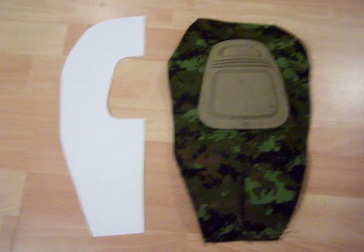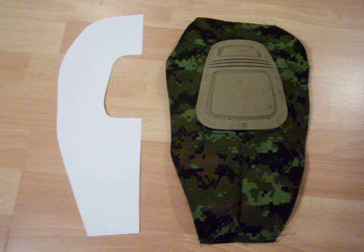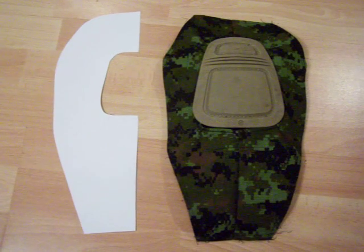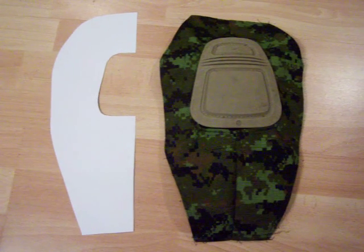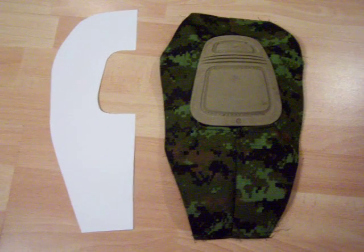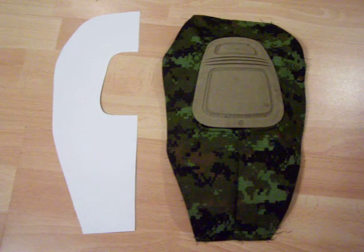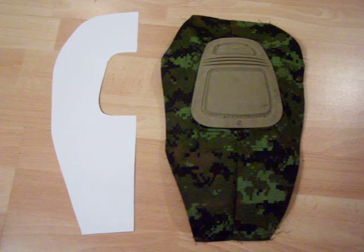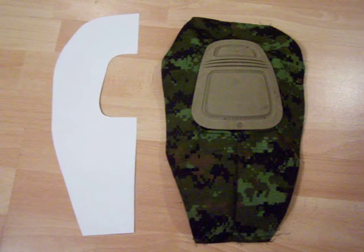This is for all the people that like the idea of the built-in knee pads in Crye Precision pants, but the price tag of $200 or more depending on where you look is a little bit tough to swallow. What I've done is I've created the pattern on the left hand side, and you're gonna need two of those to create the actual cap that will go over top your pants.